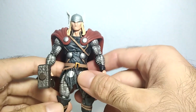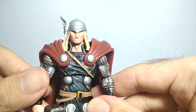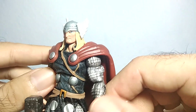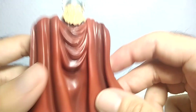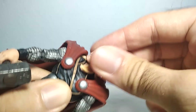So this is Thor — very classic look, I would say. I really like his face; the eyes are done perfectly. I really like the wings he has on his helmet. He has this nice long blonde hair and blue eyes — wonderful, really nicely done. And you can rotate his head. He actually has a ball joint neck.